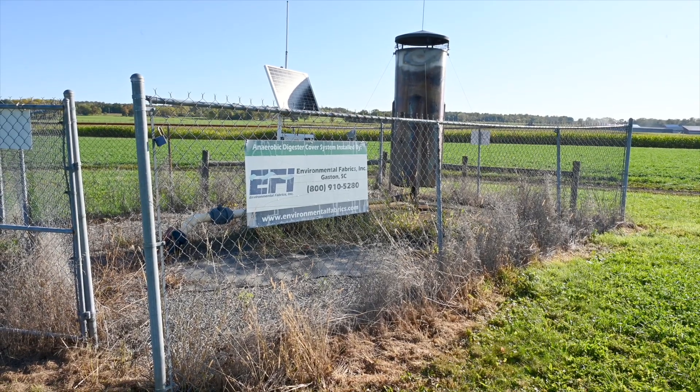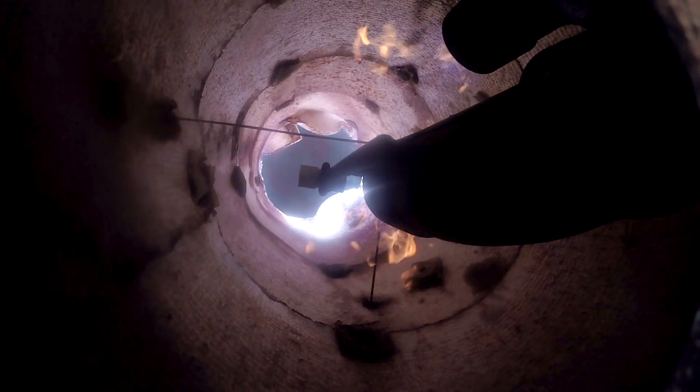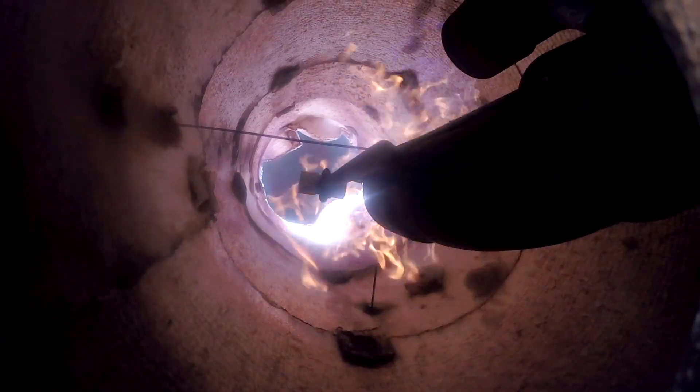We know that we're capturing the methane, and we have a flare system that flares it off so it's not going into the environment, which is one of the reasons New York State really wanted to have this project. The cover contains the gas, it's collected in a pipe and goes to the flare where it's combusted — and that's basically a net reduction of about four metric tons of CO2 equivalent per cow per year.